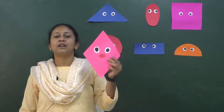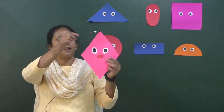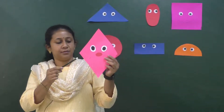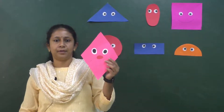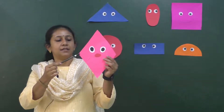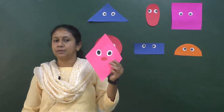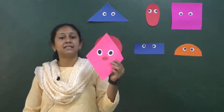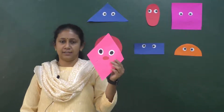And how many corners, children? Correct — four corners. Let's count the corners — one, two, three, four. So diamond shape has four sides and four corners.